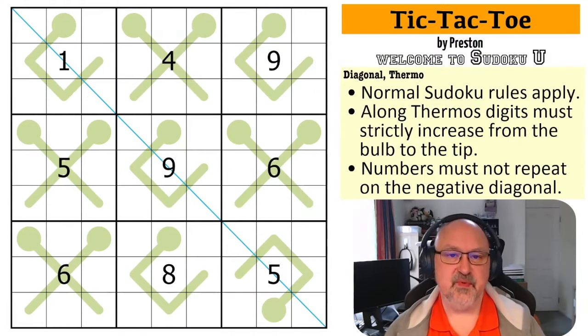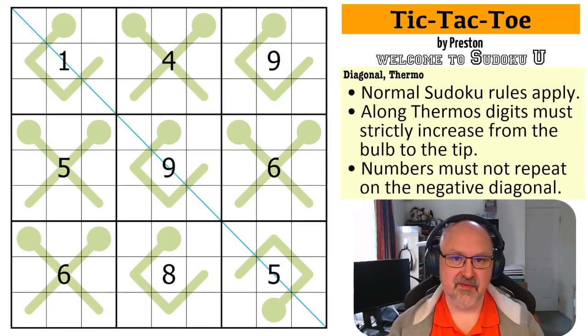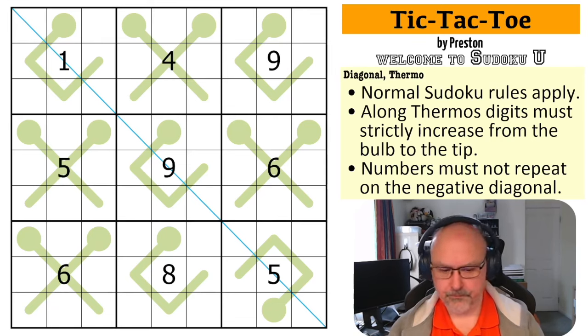Good morning everyone, this is Bremster and I'm coming to you with another puzzle in the Sudoku U series. This is the series of puzzles which are created by students of Full Deck and Missing a Few Cards, pardon me, from their puzzles and paradoxes class.